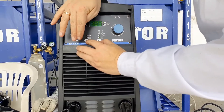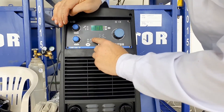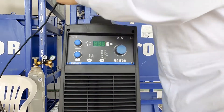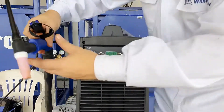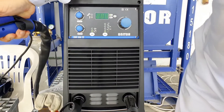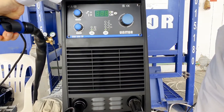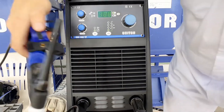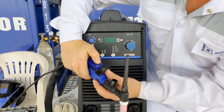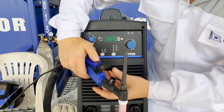There is a button to activate the remote control on the torch. Check the screen, check the display — increasing, decreasing. Basically, it is just a roller to operate smoothly.